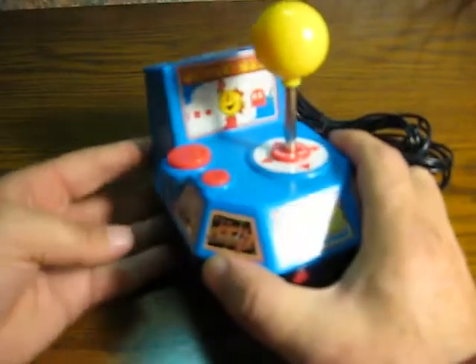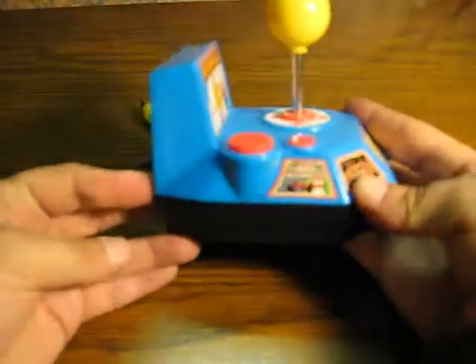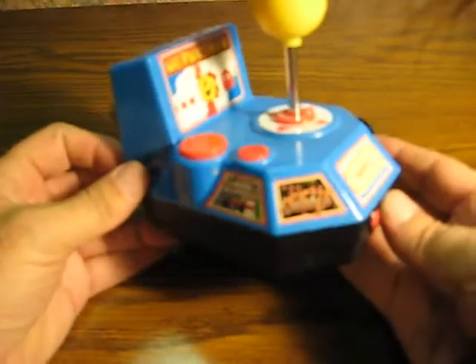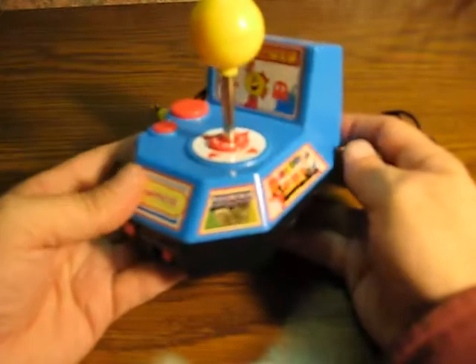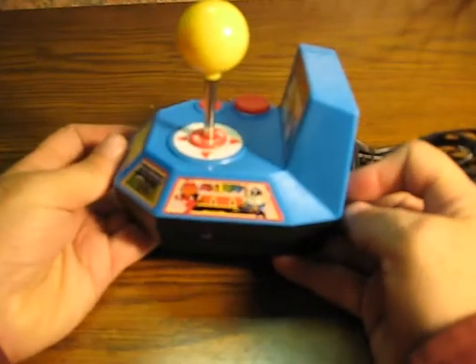This unit has Ms. Pac-Man, Pole Position, Galaga, Xevious, and Mappy.